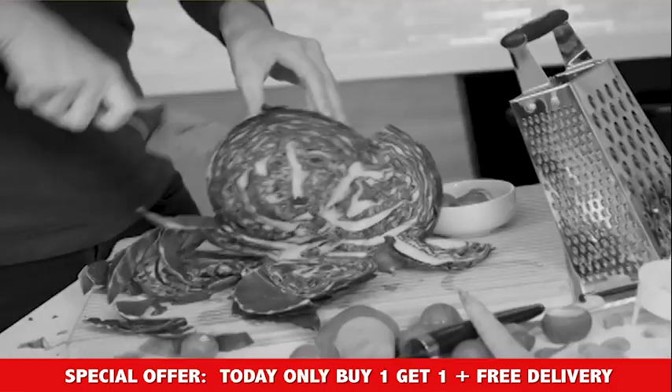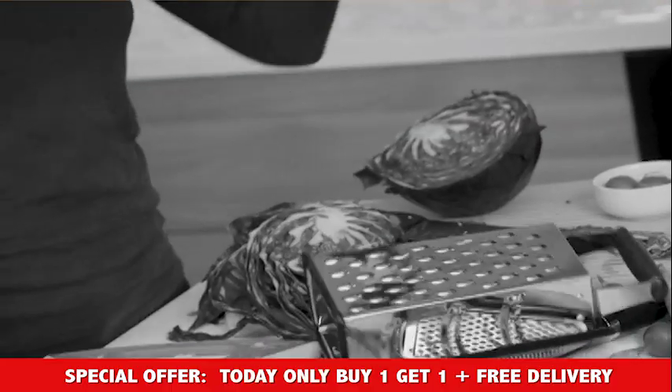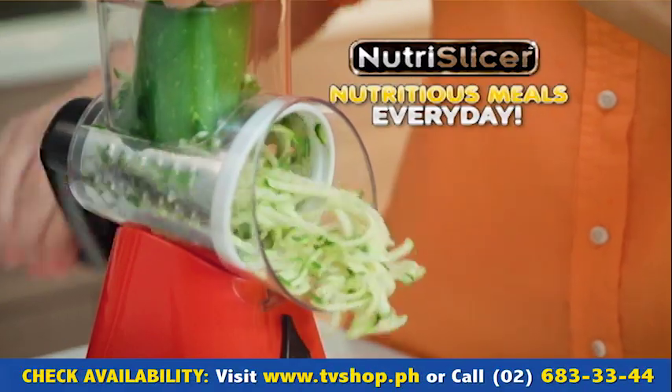Creating healthy meals is hard work — the endless slicing, chopping, and grating. Just think of all the time it's taking. What you need is Nutri-Slicer, the super fast, super easy way to make nutritious meals every day.